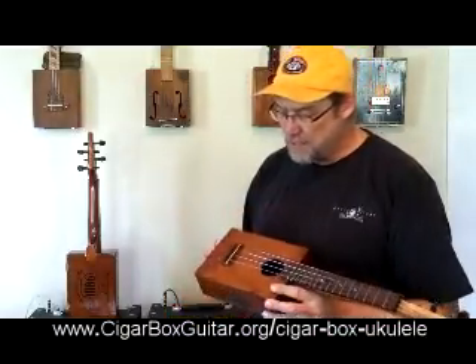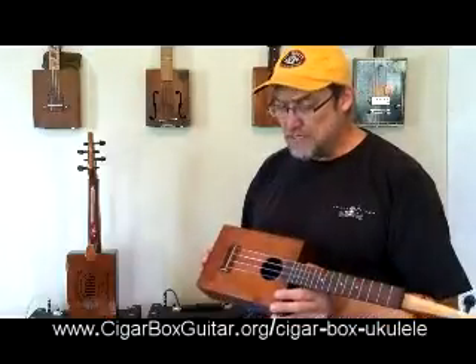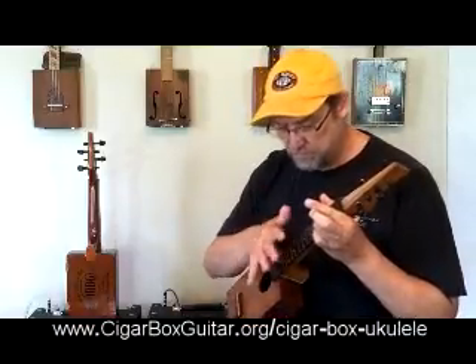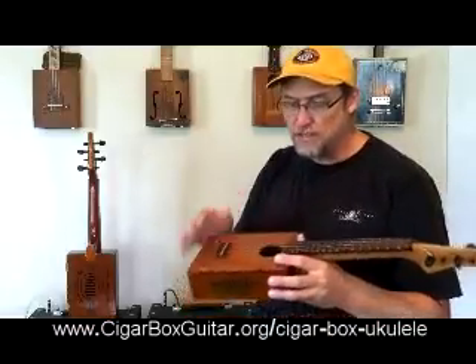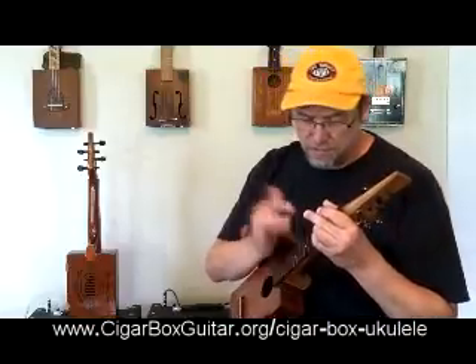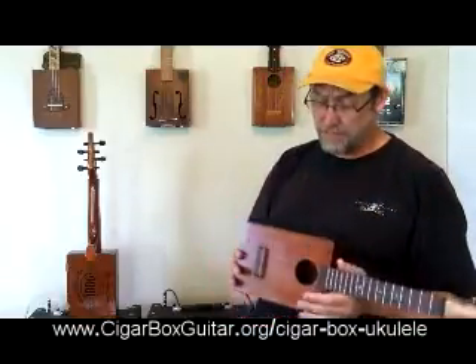I did make a couple of changes just to make it easier for me to do — things that I'm not sure would translate in terms of sound. It still has a very similar sound, a little bit higher pitched, and it stays more in tune for me. I did a few changes with the string length and just minuscule things. But this is absolutely one of the best ukuleles, or the best cigar box guitars in terms of acoustic, that I've ever made.